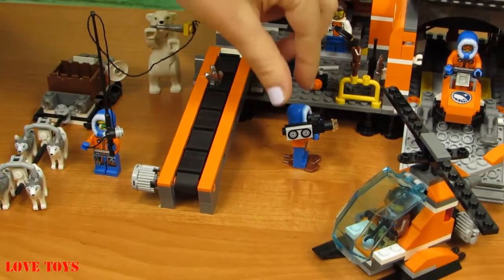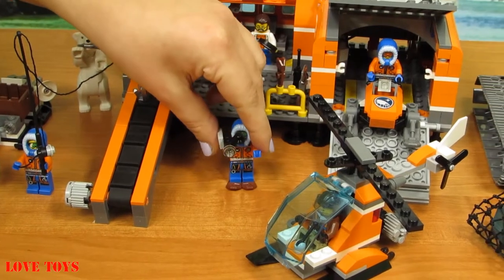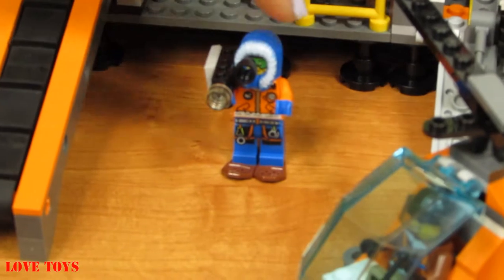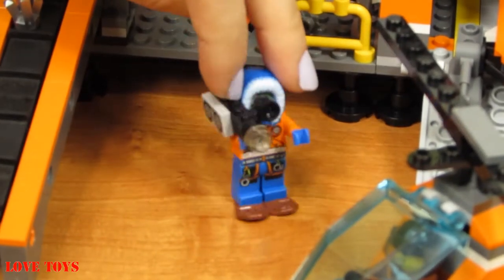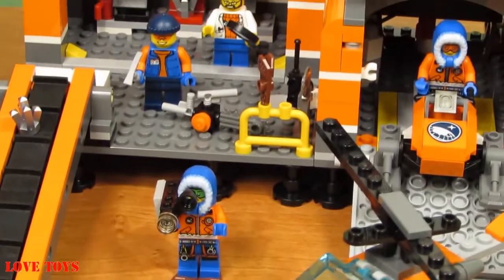Here we've got another brave man — our special Arctic Explorer who's holding a special black camera. He can make a lot of movies from their journey, and I think that's going to be very helpful.